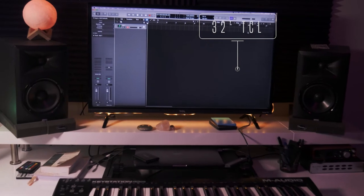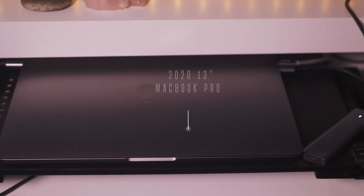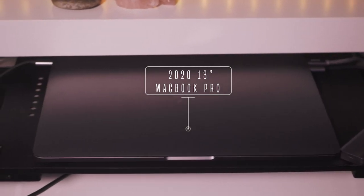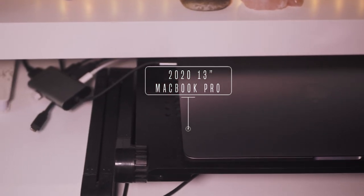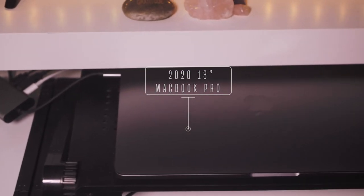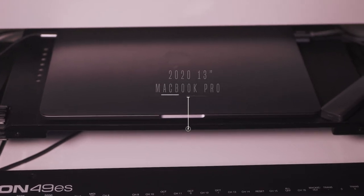This is my 32-inch TCL TV that I don't actually watch TV on — I just use it as a monitor. And here we have the meat and potatoes of the operation: it is my 2020 13-inch MacBook Pro. It has a terabyte of SSD storage and it's in space gray, which is like the best colorway ever. The only thing is, I feel like with any Apple product they don't give you enough for as much as they charge you. The only reason I haven't switched to PC is because Logic is an Apple product. If Logic ever hit PC, I'm switching.